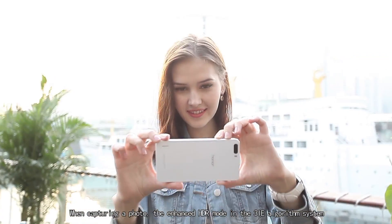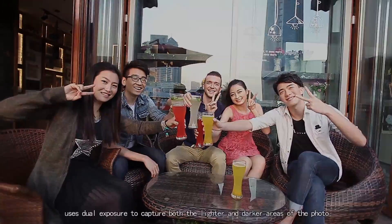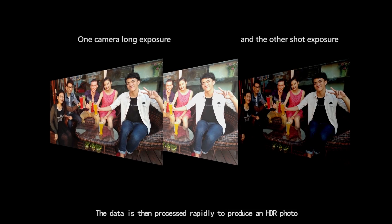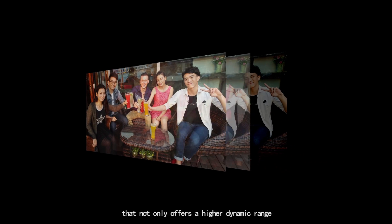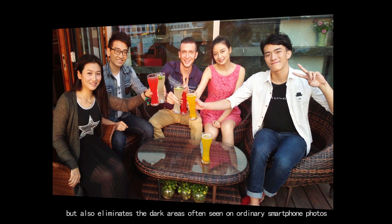When capturing a photo, the enhanced HDR mode in the 3IE algorithm system uses dual exposure to capture both the lighter and darker areas of the photo. The data is then processed rapidly to produce an HDR photo that not only offers a higher dynamic range, but also eliminates the dark areas often seen on ordinary smartphone photos.